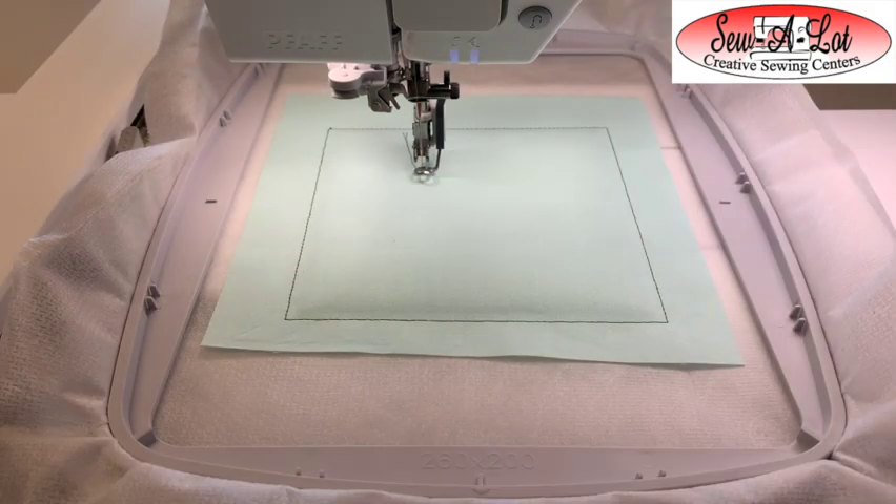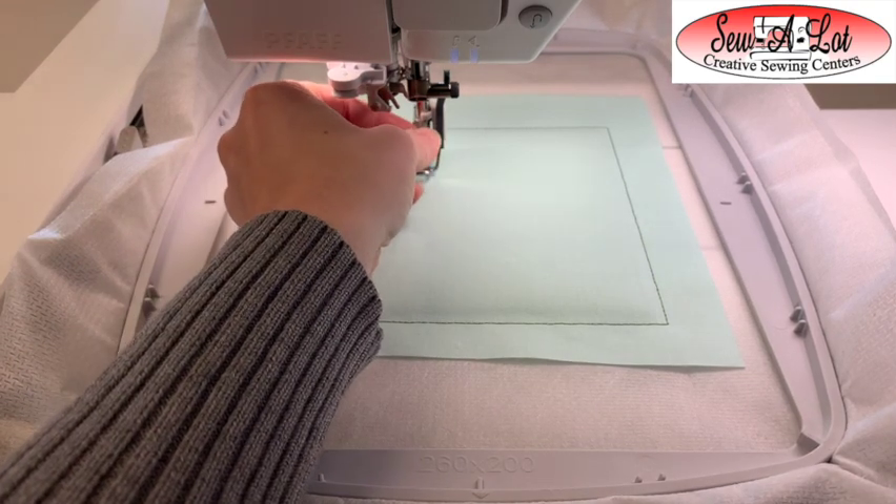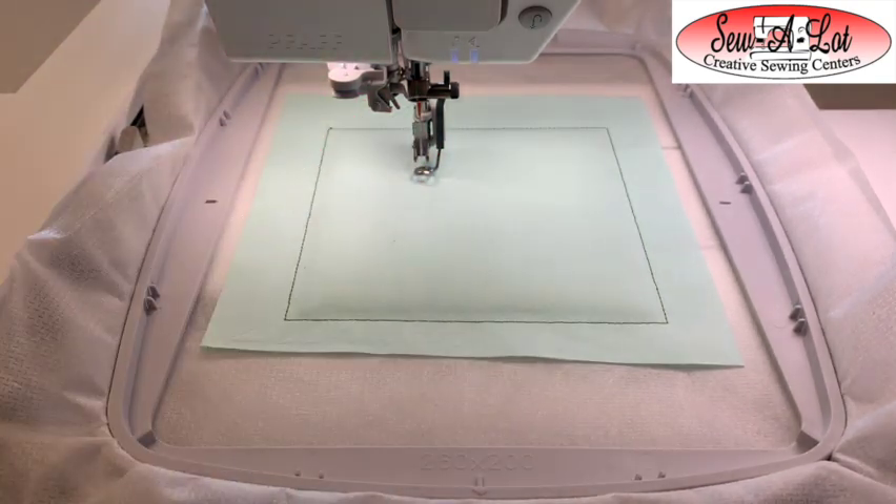Now that our background is tacked down, we're going to stitch the quilting. Change the thread to the color you'd like your background quilting to be. Next, change your color to whatever you'll use for all the placement stitches, including the stem and all the petals of your three-leaf clover.